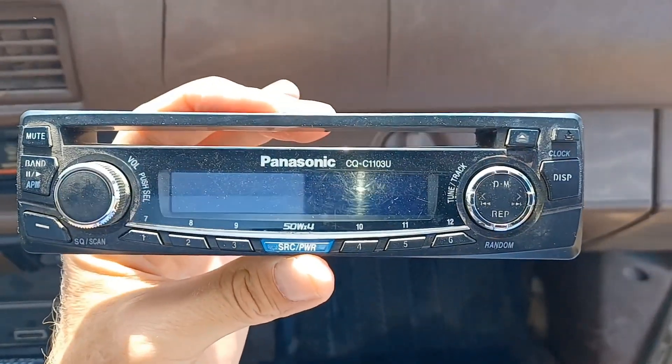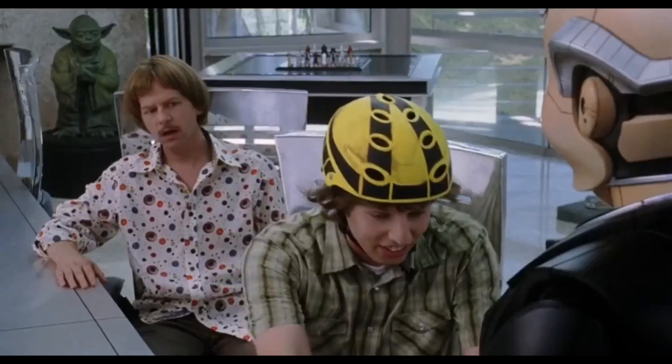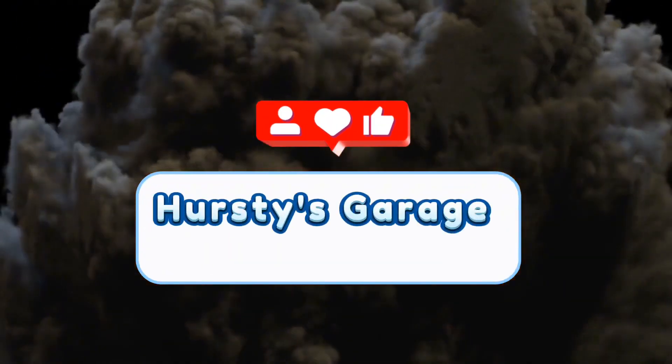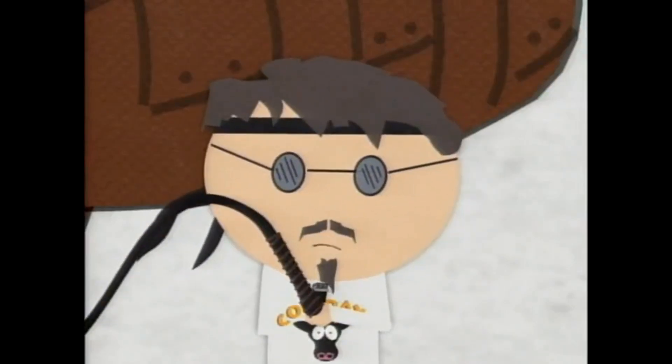I'm old enough to remember when these things were cool. That was radical! Hey guys, we've got a little special episode here for you today. I'm out on a little farm here. And as you can tell, it's very bright out here. It's about 100 degrees, so if you see me sweating and you see me squinting, it's because I'm hot.